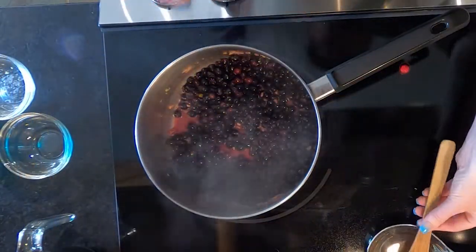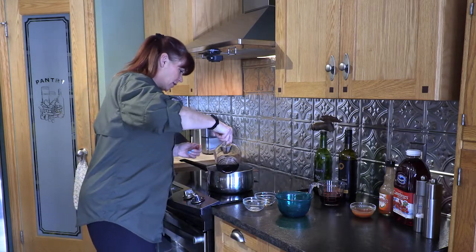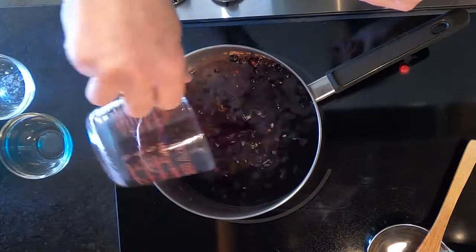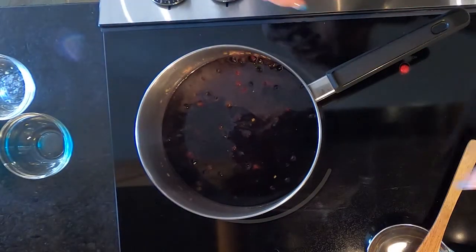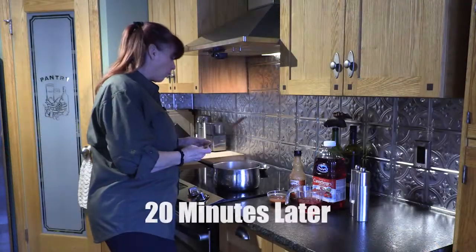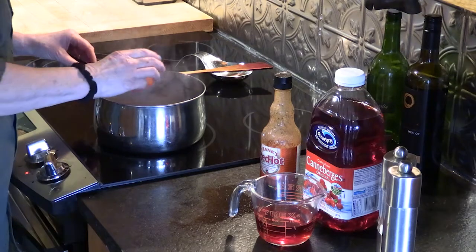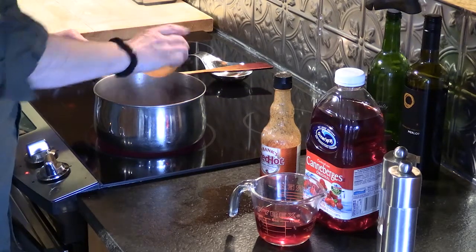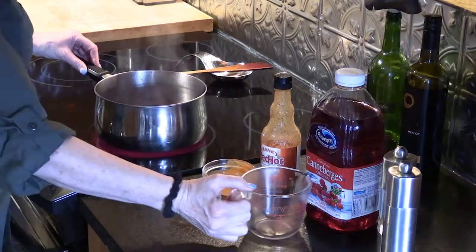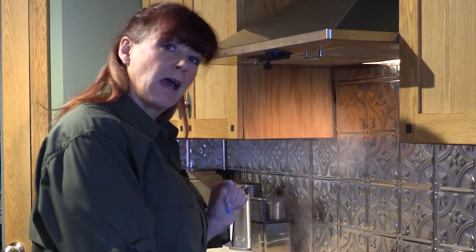Once it's nice and juicy, add in one and a half cups of homemade port and two-thirds of a cup of Merlot. We're going to simmer this until it's reduced by half. Then add two tablespoons of hot sauce and two-thirds of a cup of cranberry juice, and boil that for about five minutes. Once finished, taste it and add a bit of salt and pepper if you like.